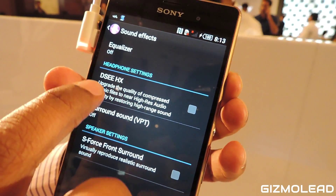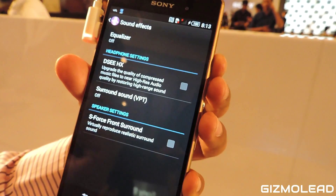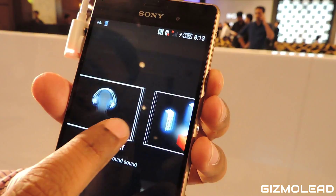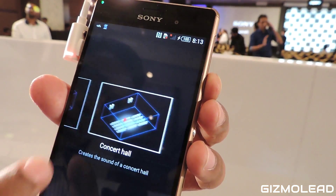We are giving you the DS Digital Sound Engine, S-Force Sound, and High Resolution Audio. We also have Virtual Surround Sound that gives you 3D studio, club, and concert sound experiences.